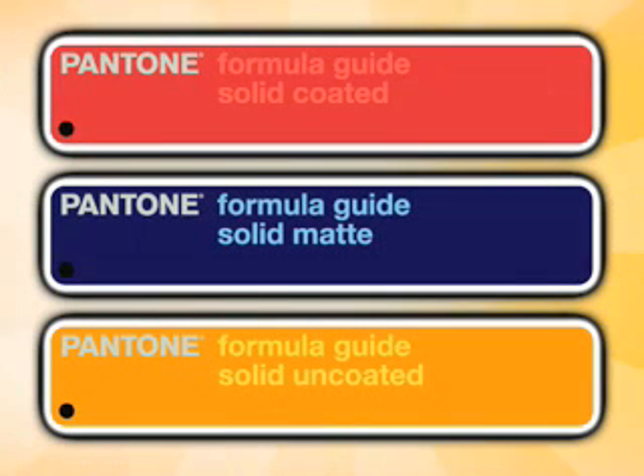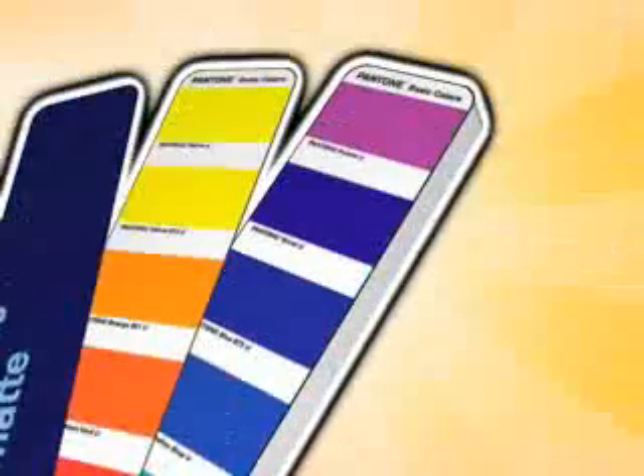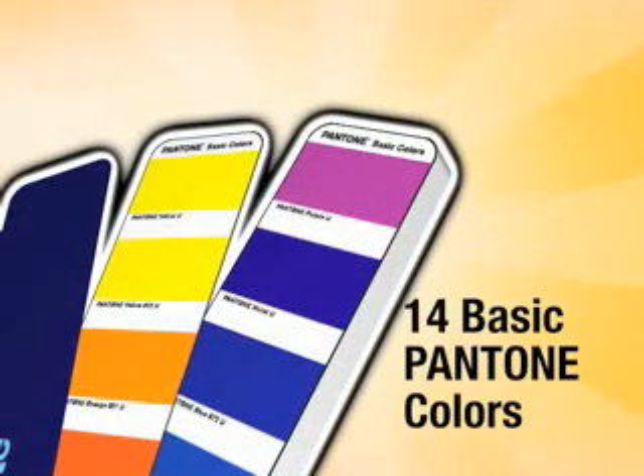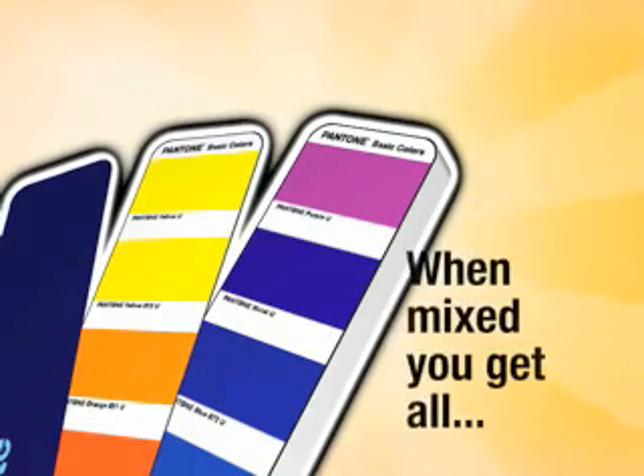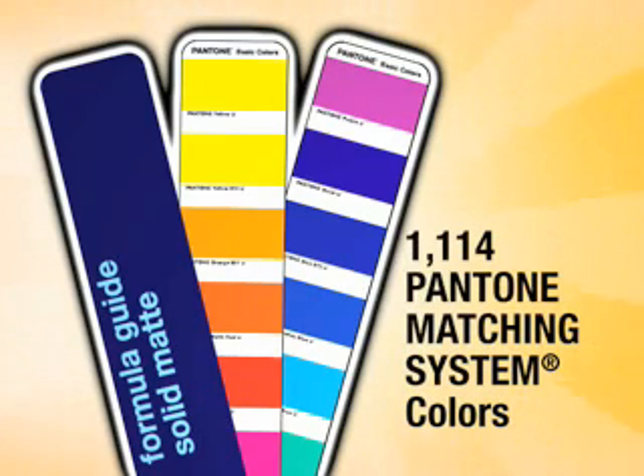Let's start with the formula guides. These are the heart of Pantone's ink system for spot color printing — the reference source that designers, agencies, and print shops use to effectively communicate solid colors from concept to press. On the first two pages of the guide are the 14 basic Pantone colors. They include some names you might recognize, like Rotamine Red, Orange 021, and Reflex Blue. When mixed in the correct proportions with each other and transparent white, we get the full palette of 1,114 formula colors that you see in this guide.